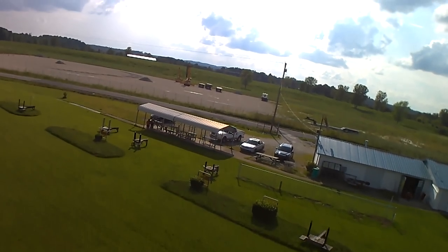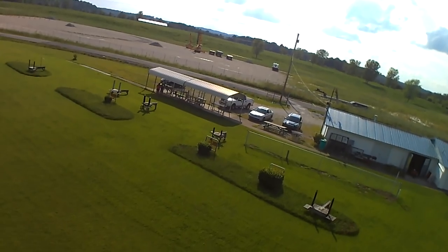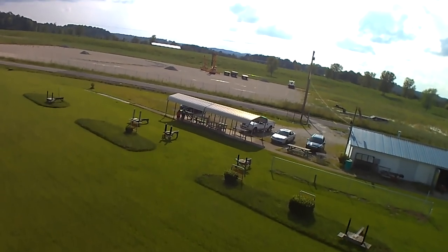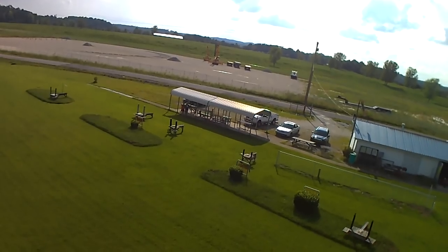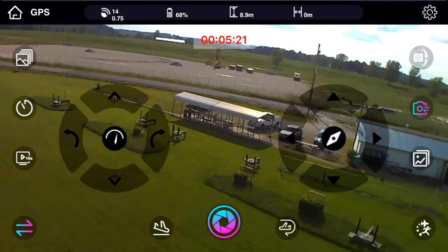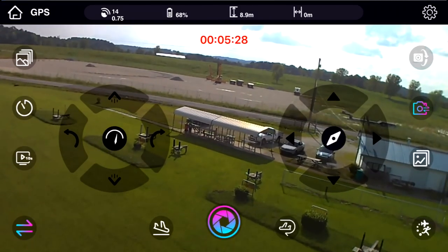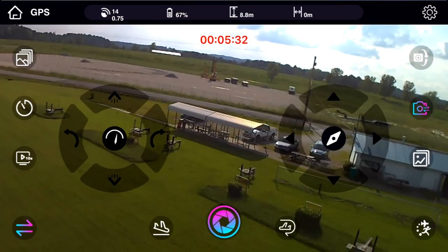Do you guys remember the GPS drone we did recently on the channel — the Sea Fly, not the Obtain... what was it called, Abby? The Dream. It's a shame that it didn't have a camera of this quality. The icons on this app are very different from everyone else's. What I'm trying to figure out are these pictures in the middle of the joysticks — one looks like a speedometer and the other looks like a compass needle. I click them and nothing happens. Abby's going to try the follow me feature.